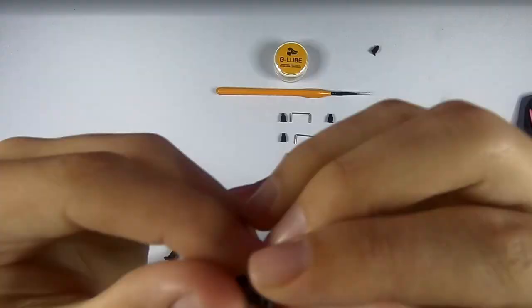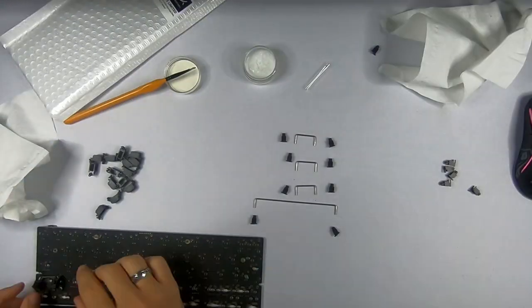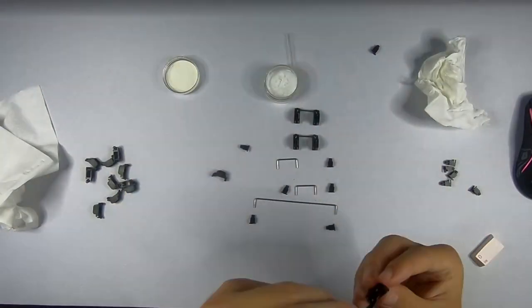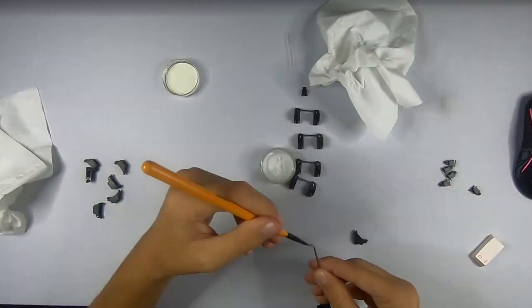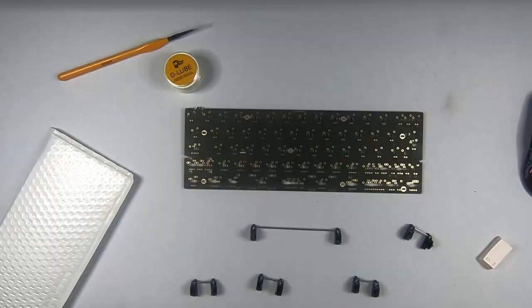I would highly recommend some tool like a nail clipper, but not curved, because approaching the legs from the side with my cuticle cutter was not easy. Despite this, it got the job done. I then lubed the insides of the stab housings as well as the wires. However, I did something really stupid when installing the stabs.